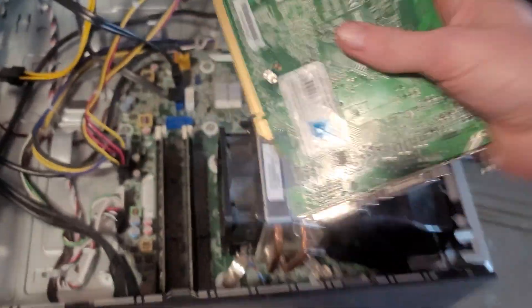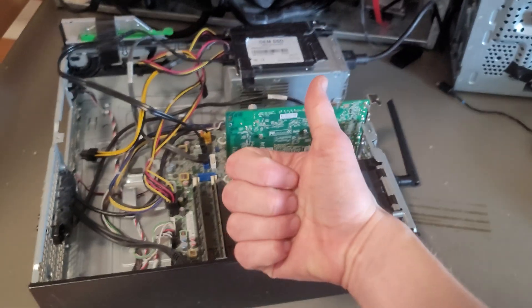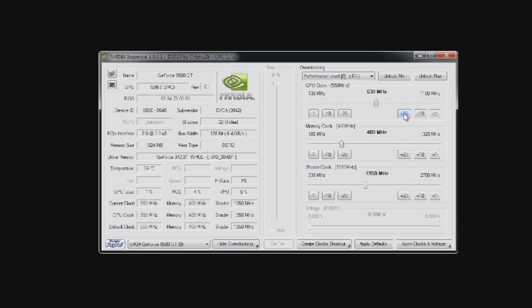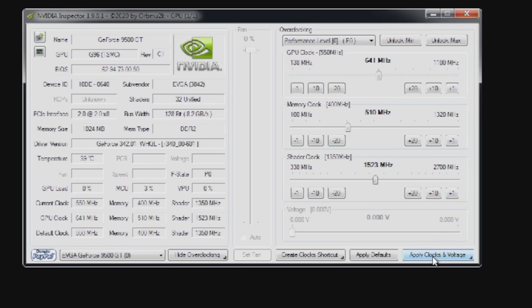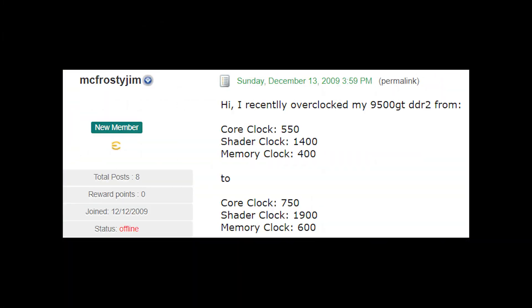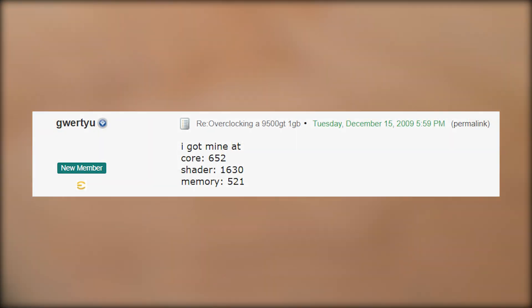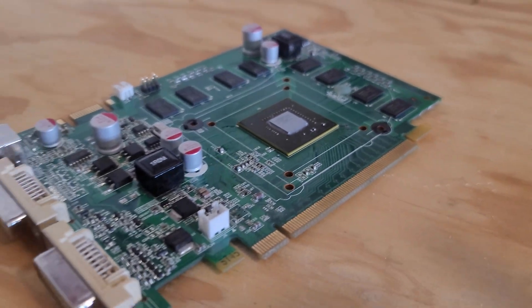The test system has an i3-4130, 16 gigabytes of RAM, and Windows 7 running on an unbranded SSD. For overclocking, I used NVIDIA Inspector, since it gives you more control than most other software like MSI Afterburner. But I wasn't able to push it as far as I wanted to, and only achieved 91 megahertz on the core, 110 on the memory, and 123 on the shaders. Compared to what other people got, they were able to overclock much further — I'll chalk it up to the rough condition my card was in.